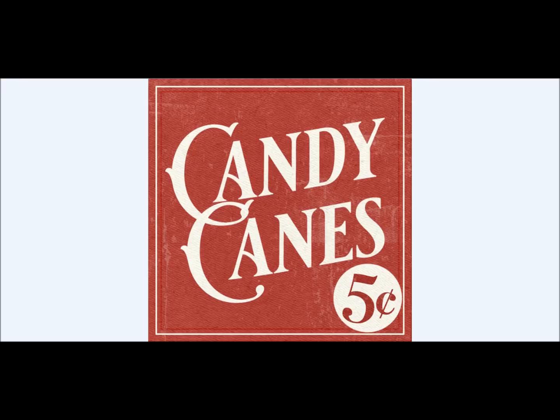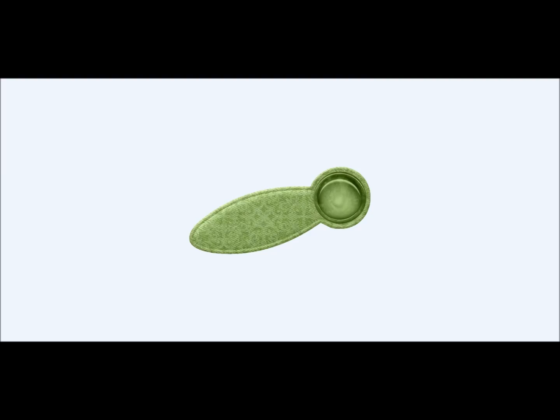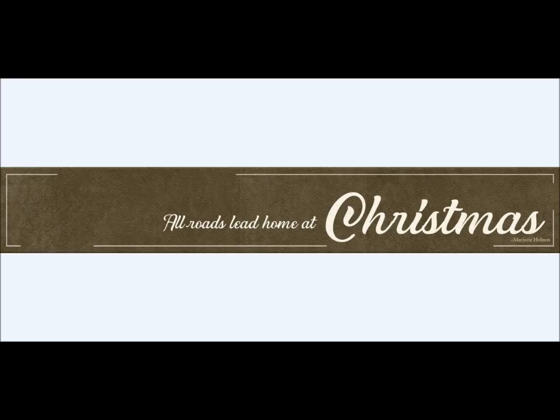A great vintage candy cane label — a fabulous item to add. You'll see how Mary Fran used this in her layout inspiration. There's the lantern just by itself — obviously a big part of home is bringing everybody home with the light there. Photo prongs so that you can clip down your photos if that's the way you want to use them. Great phrase strips.